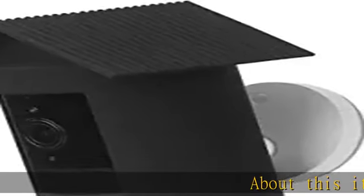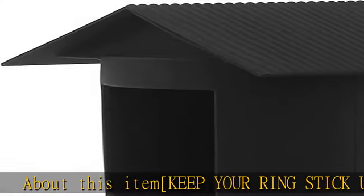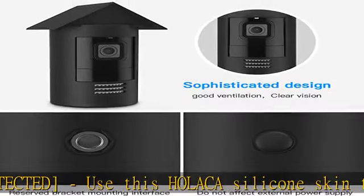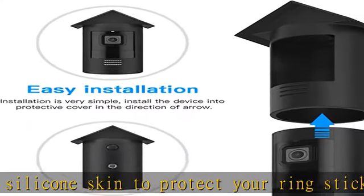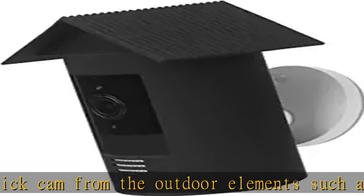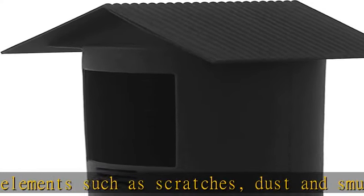About this item: keep your Ring Stick Up Cam protected. Use this Holika silicone skin to protect your Ring Stick Up Cam from outdoor elements such as scratches, dust and smudges. This cover can keep your Ring Stick Up Cam looking new even after long use. For low-key and concealment filming, disguise and camouflage your Ring Stick Up Cam case to the background setting. By using this silicone cover, it is perfect for special ops and low visibility filming.